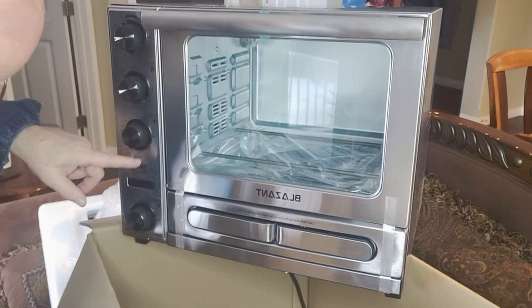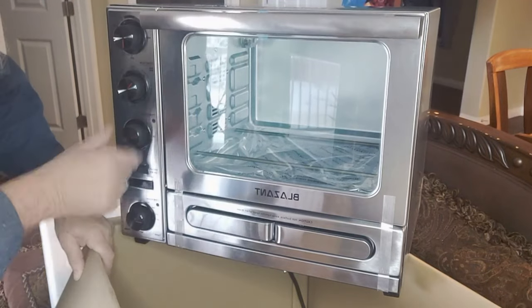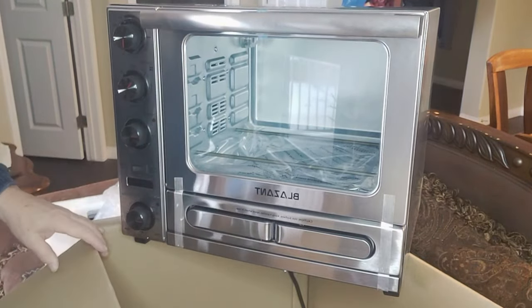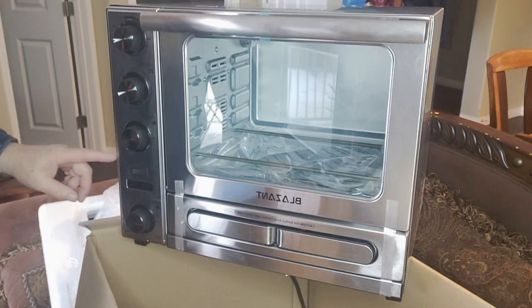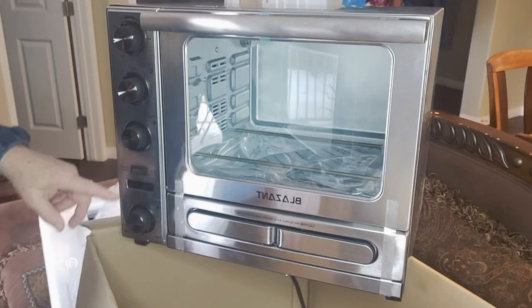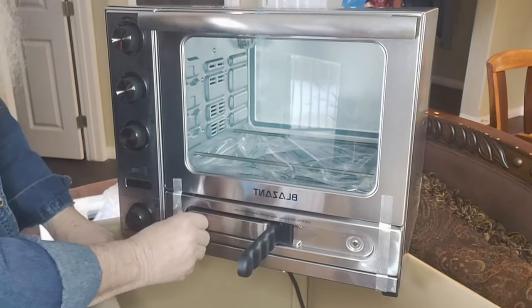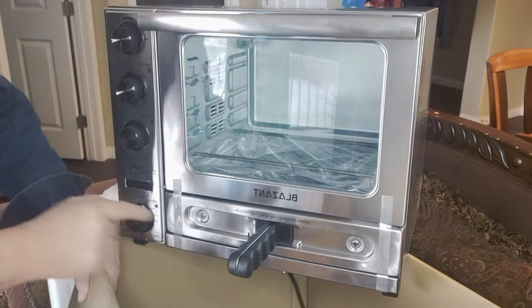The timer goes all the way up to 120 minutes and there's actually a stay-on section, so if you turned it all the way it would stay on. Now this was the only disappointing part — the button I'm pointing to here is the button that allows you to switch from the top heating elements to the pizza heating elements. You can't do both at the same time, but the good news is while you're cooking pizza the top part will remain at 200 degrees to keep the stuff warm.